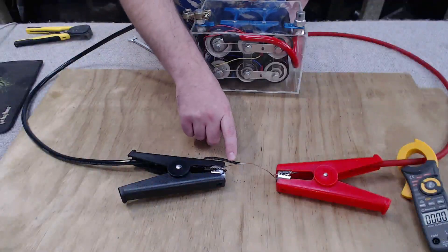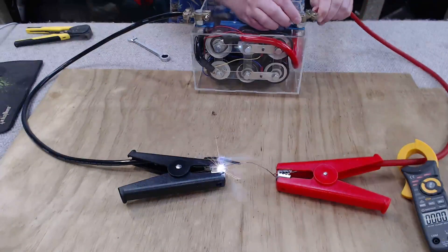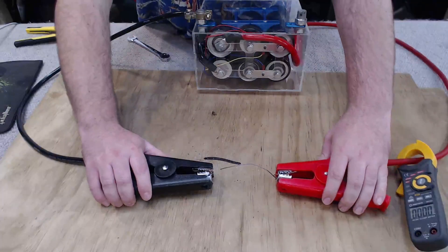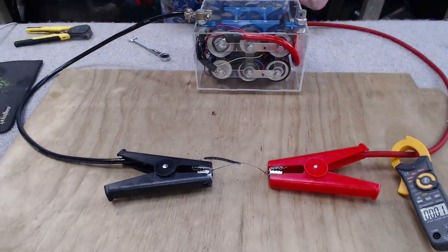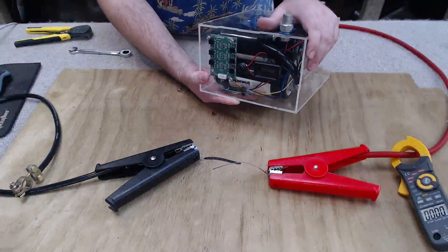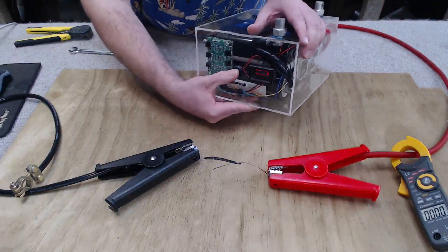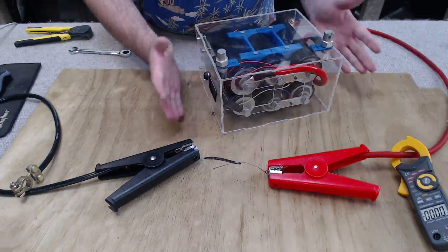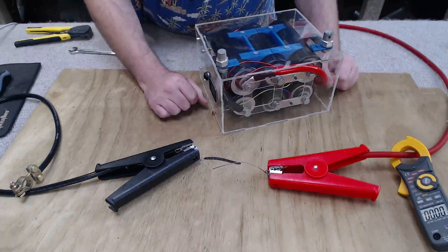I've replaced the galvanized steel wire with a single strand copper wire. It broke almost instantly. Upon reviewing the footage I could see a peak reading of 328 amps on the clamp meter. We've dropped from 11.1 to 10.8 volts, so we drew more current but obviously for a shorter time period than the previous test because it didn't drop as much. Let's see if we can start a car with it.